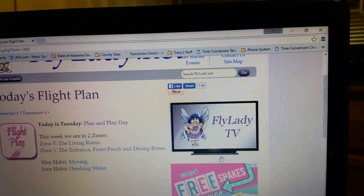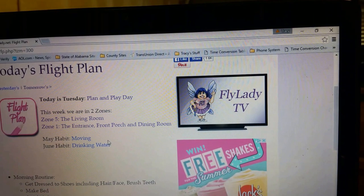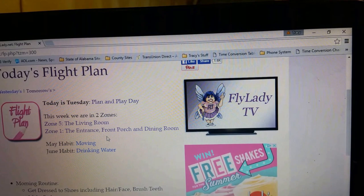Today is Tuesday — it is plan and play day. We are in Zone 5, which is the living room. That was just for the first two days of this week, because beginning June 1st we'll be moving to Zone 1, which is the entrance, the front porch, and the dining room. So we've been through a month now and we are starting this cycle over again. Today is our last day in the living room — let's have a detailed vacuuming session.